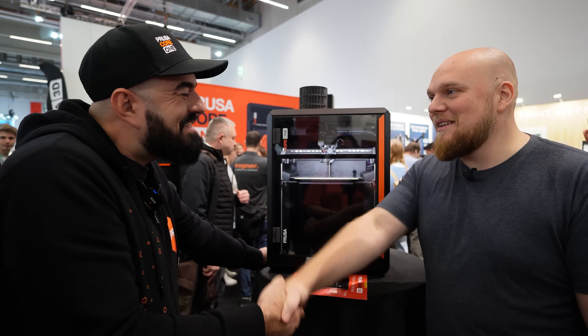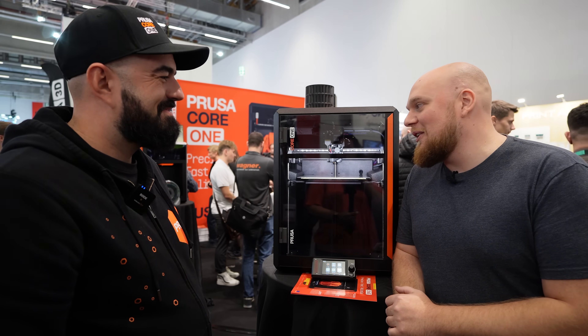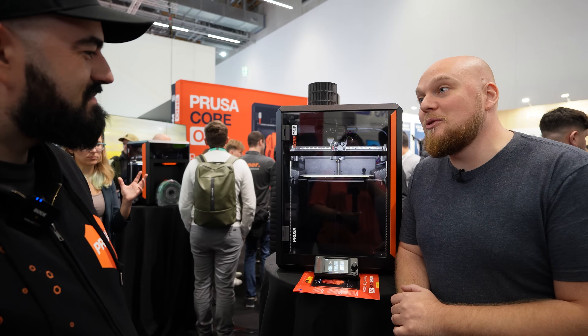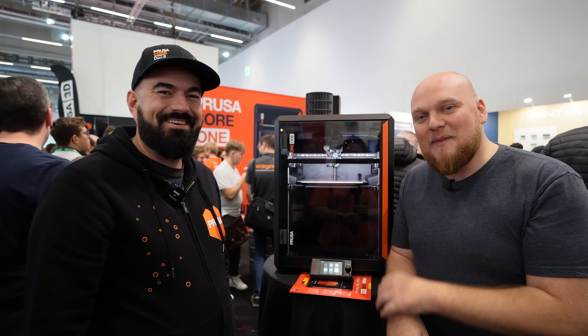Thank you for your time — it's very interesting to see this printer. This was an actual surprise; nobody expected to see another Core XY machine from Prusa. It looks amazing at first glance, and we'll see how it ages.